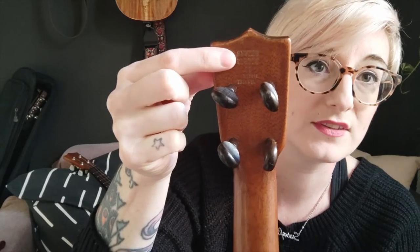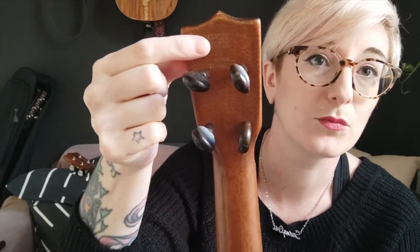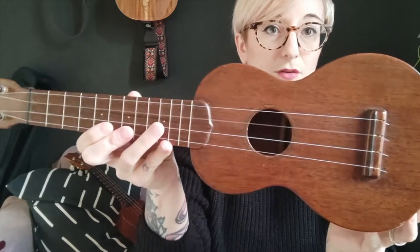This one says — I don't know if you can focus on that — it says Oliver Ditson on the back. It doesn't actually say Martin, but Martin made ukuleles for Oliver Ditson, which was a shop in Boston and New York. This one was made for the Oliver Ditson shop in Boston in the typical Stylo style.